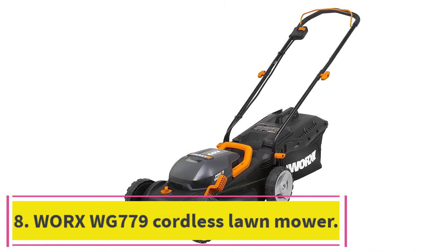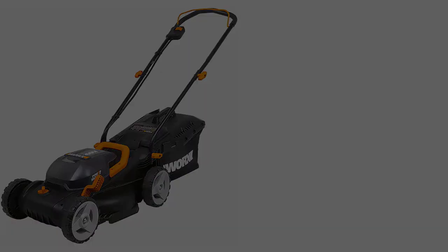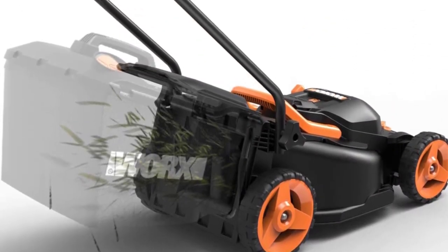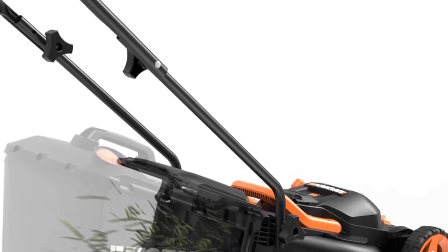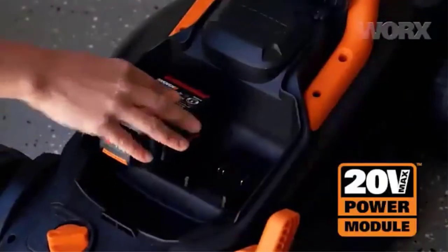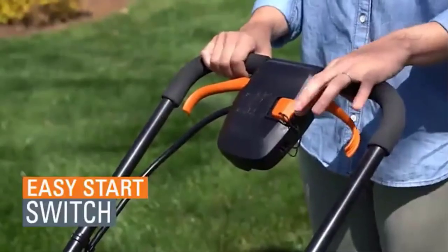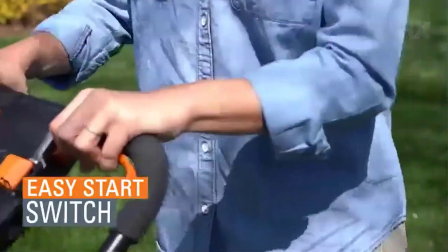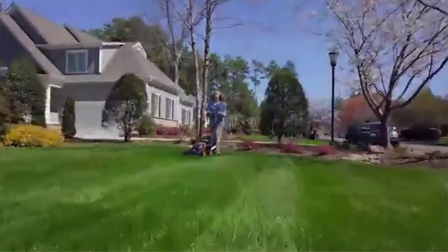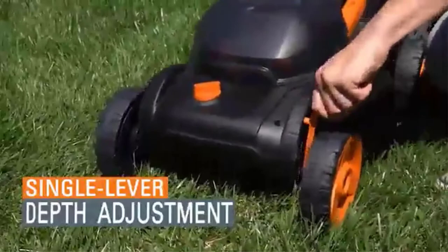At number 8: the WORX WG-779 Cordless Lawn Mower. With the WORX WG-779, you get a high-quality cordless mower and two 20-volt batteries for less than $300. The batteries that come with it are compatible with other WORX products, so you won't need to purchase more batteries if you get a cordless leaf blower, string trimmer, or other power tool from the same brand. Like many other mowers on this list, the WG-779 has a compact 14-inch deck suited for small yards.